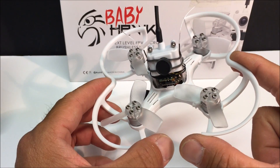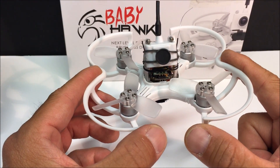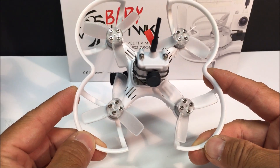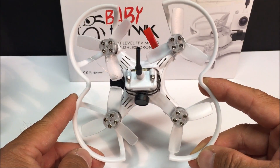So let's take a look at the quadcopter first, set it up, and take it outside for a line-of-sight flight as well as the FPV flight. The frame is made of plastic and not carbon fiber that is widely used, and it is the X-frame configuration.